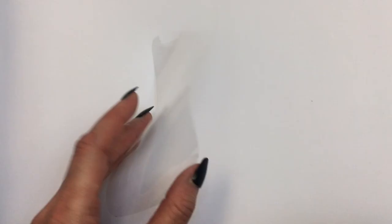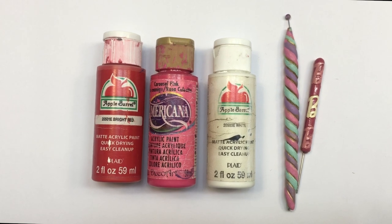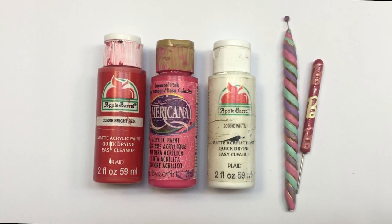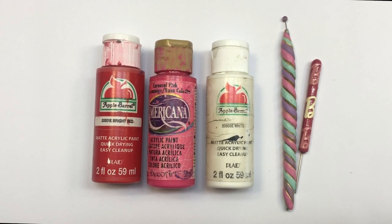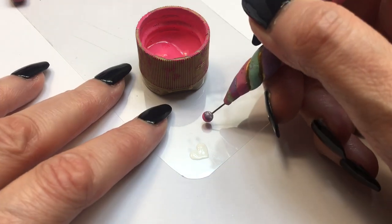I'm going to be using some red, pink, and white acrylic paint, and also these two tools. I made both myself — I do have the DIYs for them. The first one with the colorful stripes is for big dots, and the Barbie one is like a dotting tool or just a scrub tool.